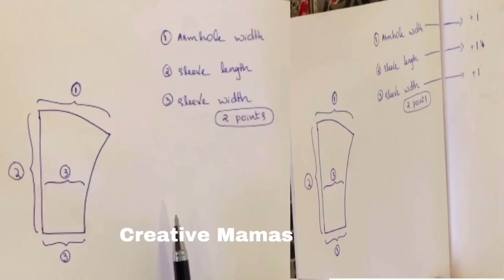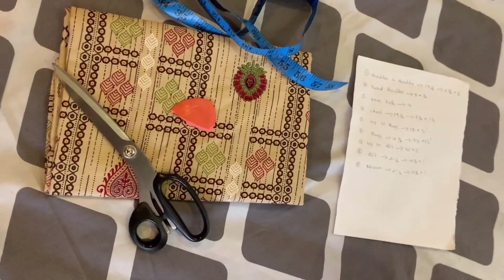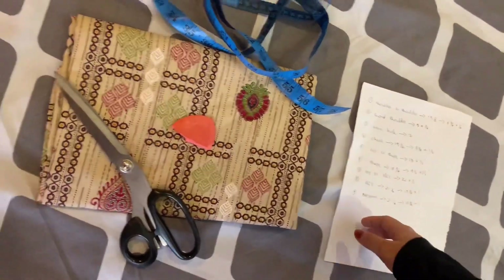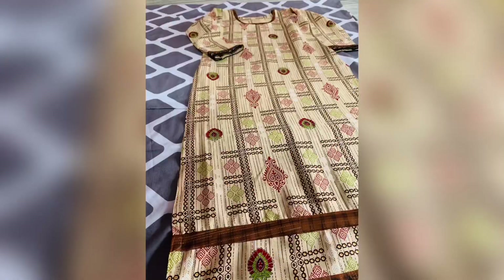If you want to see this, we will adjust the measurements. In the next video, we will use this measurement chart to cut the sleeve. Thank you for watching, bye!